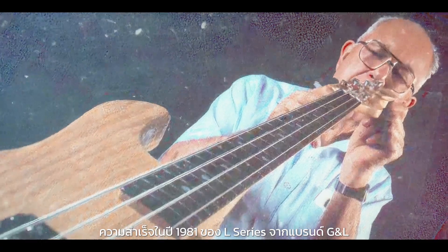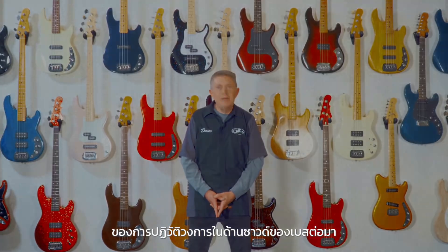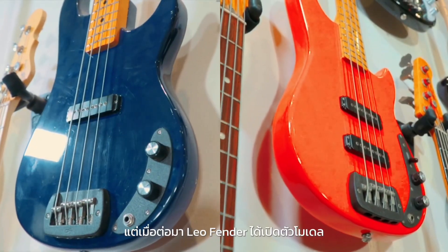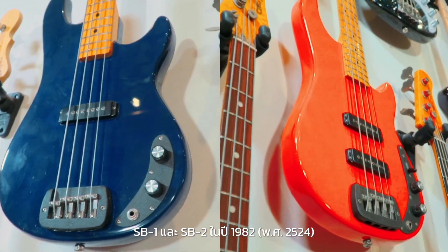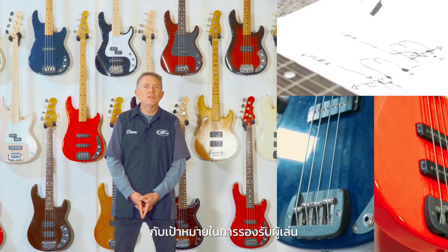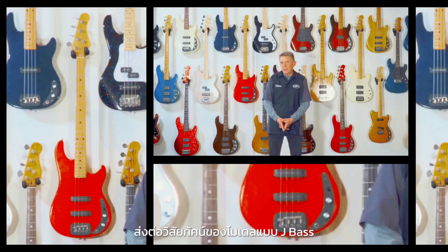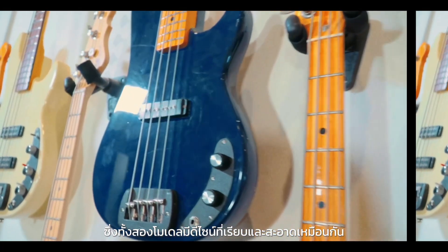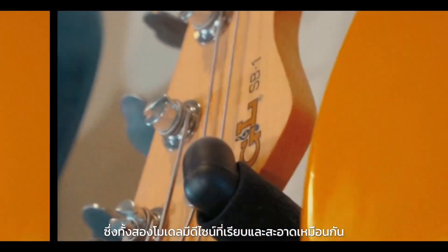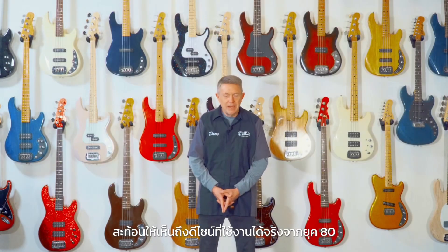By 1981, the success of the G&L L-Series basses served as the signal — a new direction for bass sound had been found. But when Leo Fender launched the SB1 and SB2 in 1982, they were designed to appeal to players fond of his earlier work. The SB2 continued his vision for the J-Bass with its twin single-coil pickups, and both models shared a bold, clean slab body — something like a sleeker P-Bass — reflecting the functional aesthetic of the early 80s.